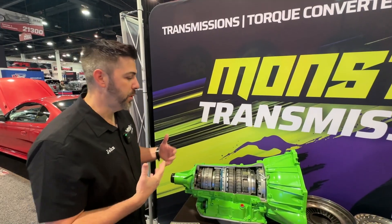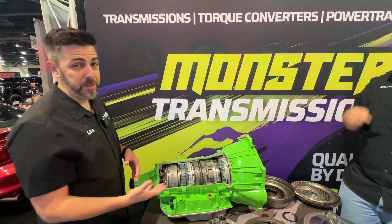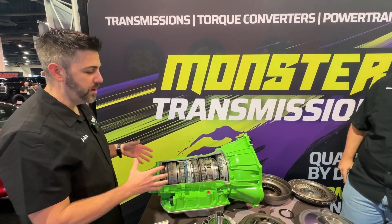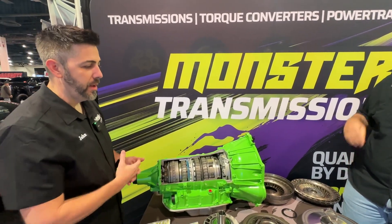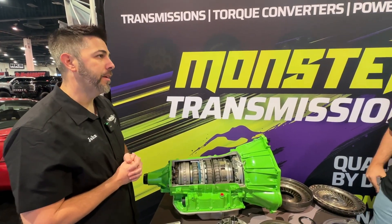That's the benefit of us — we're not just a rebuilder, we're a remanufacturer. Dyno tested — each one of our transmissions goes onto a dyno. Hand-built converters, hand-built transmissions in America, made in America.